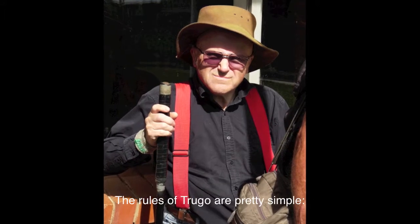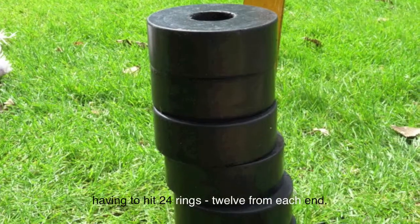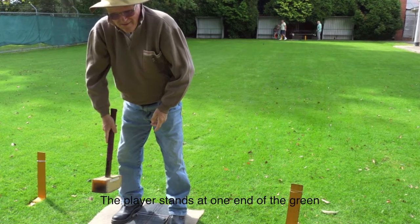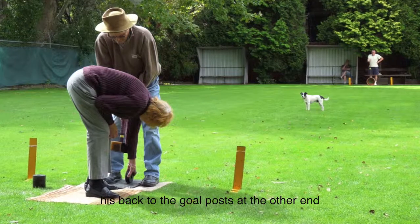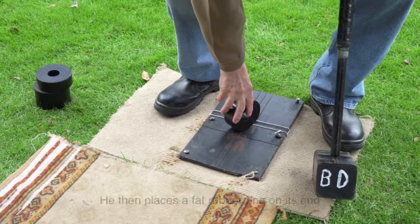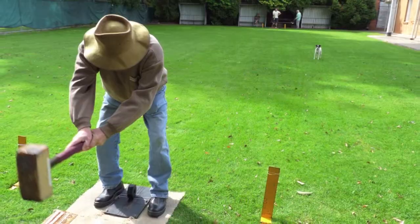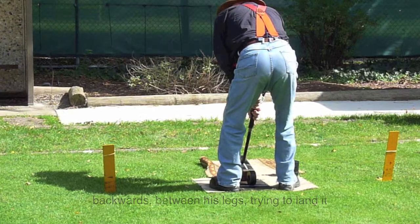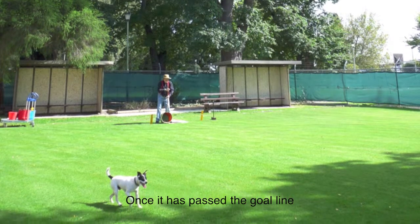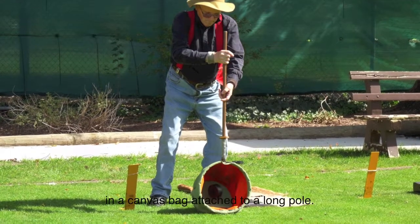The rules of Truco are pretty simple. It is played by two teams of eight, with each player having to hit 24 rings, 12 from each end. The player stands at one end of the green, his back to the goal post at the other end, bending over so he has a clear view between his knees. He then places the fat rubber ring on its end and hits it with a mallet backwards between his legs, trying to land it between two goal posts 27 metres away. Once it has passed the goal line, a player from the other team collects it in a canvas bag attached to a long pole.